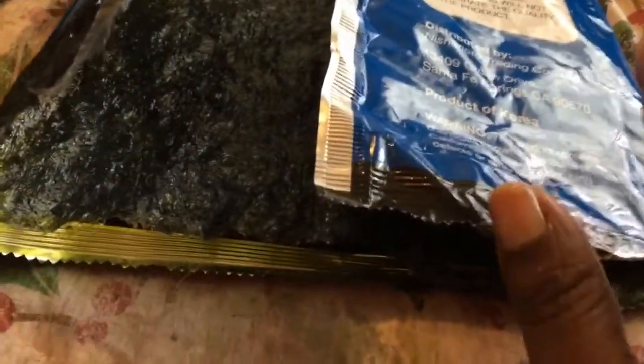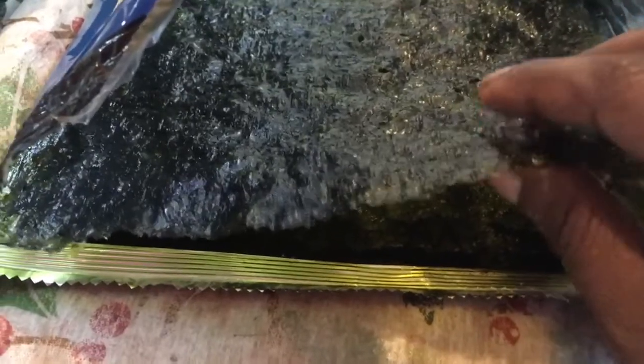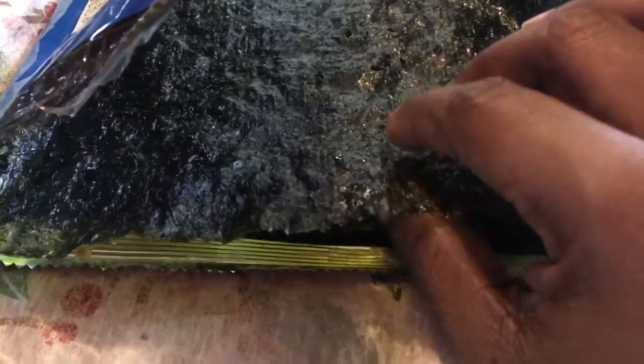My plan now — and this is experimental, y'all — is that because the seaweed is already roasted, when you try to fold it with ingredients it's going to break, or the liquid is going to soak through and make a mushy mess. So what I'm thinking is to take one of these wraps, put the seaweed on top, then put my ingredients on top of that and roll it up, then just slice it.